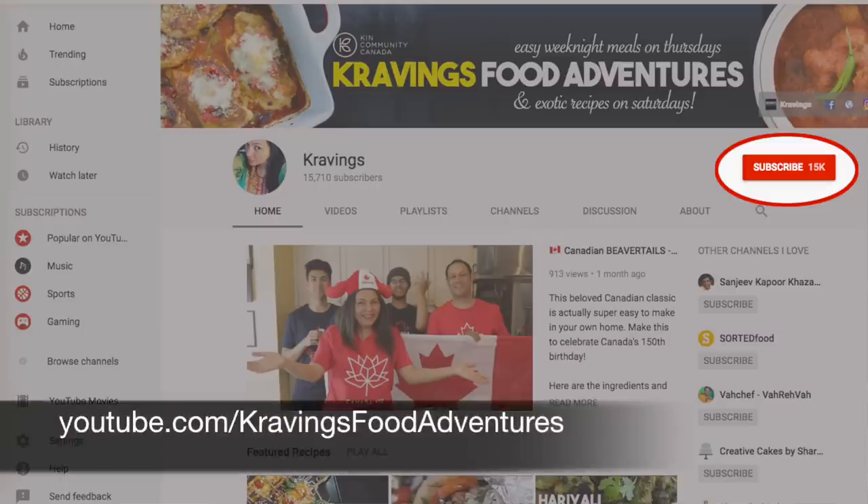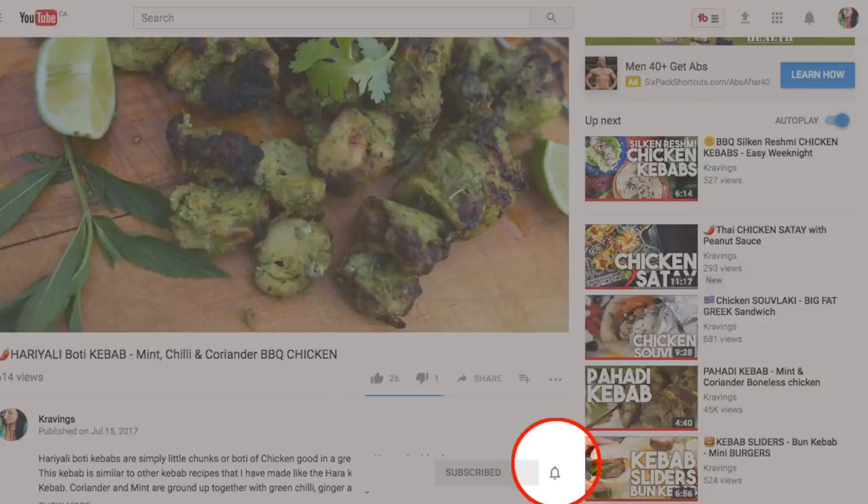Before I go any further with this recipe — I know you're dying to know how to make it — make sure that you're subscribed to my channel. I upload new videos every week, so make sure that you're subscribed. Ring the bell — that's YouTube's new bell icon that will notify you every time I upload a new video. Now, let's get cooking.